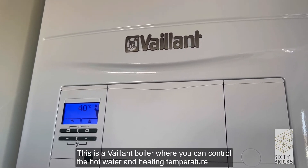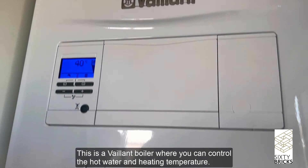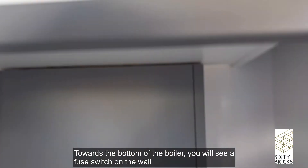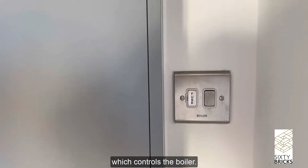This is a Vaillant boiler where you can control the hot water and heating temperature. Towards the bottom of the boiler you will see a few switches on the wall which control the boiler.